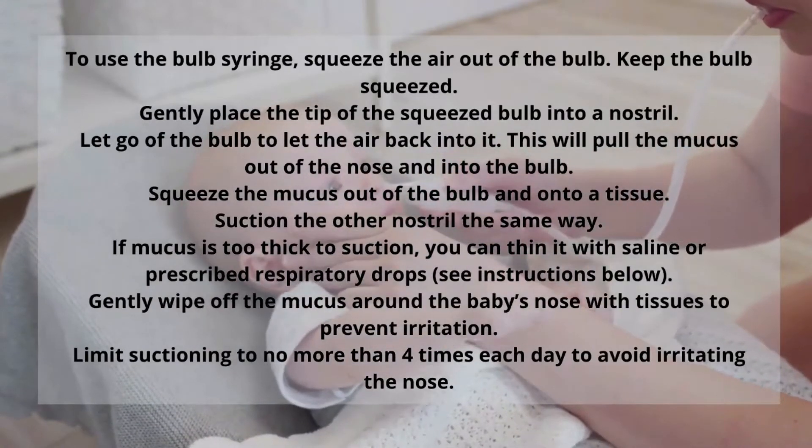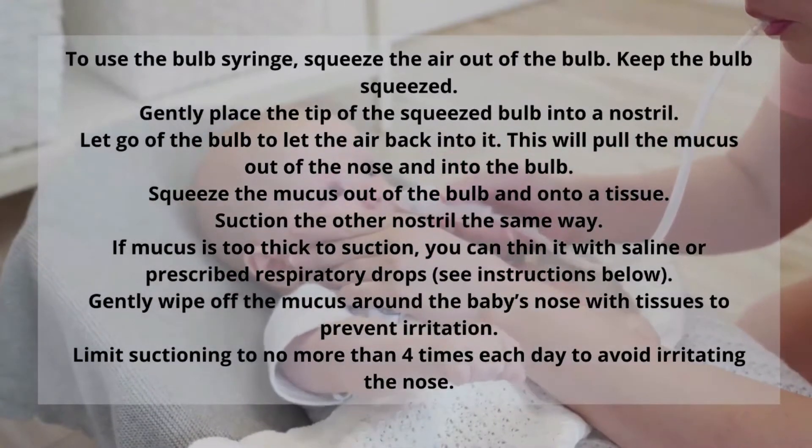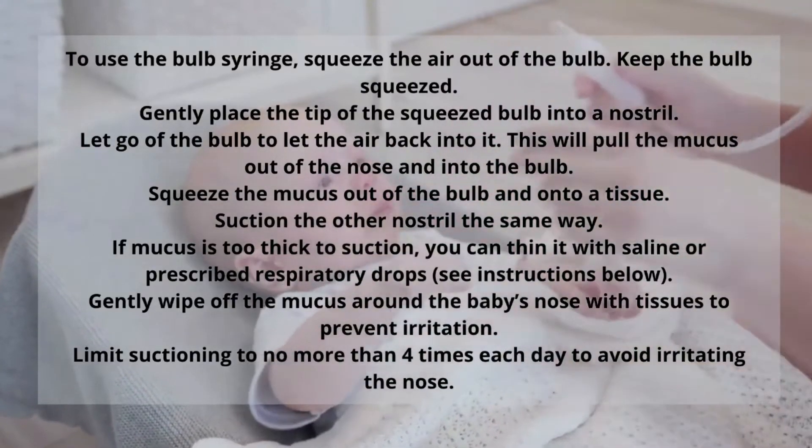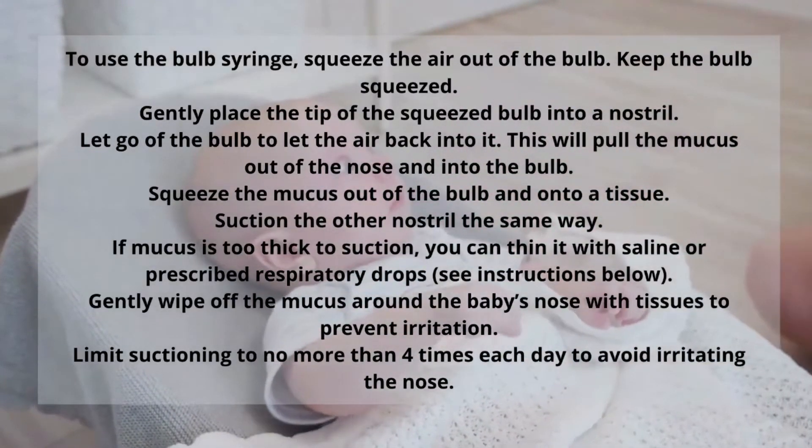There's also just the regular basic bulb syringe and then there's also an electric nasal aspirator, and I will link all three in the description box below if you need to pick one up.